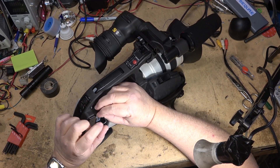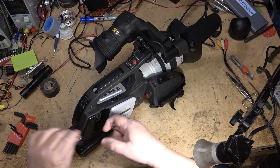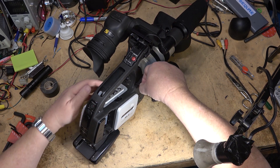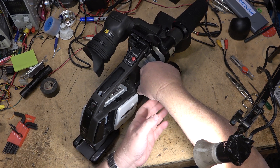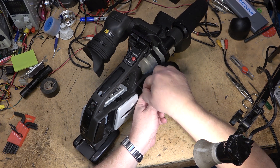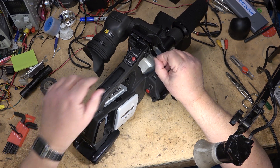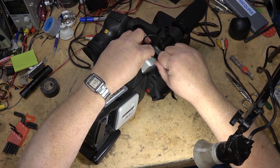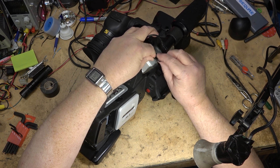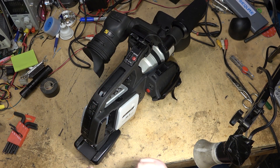We start out by removing all the allen keys on the right hand side of the camera — there are a few that need to be removed. We're also going to need to remove the microphone plug screws on the back and the shoulder mount. This all has to come off so that the camera can be split in two so we can access the DV port on the back, because this one's come loose, and in the case of this one the screws have come out completely and they are missing in action.